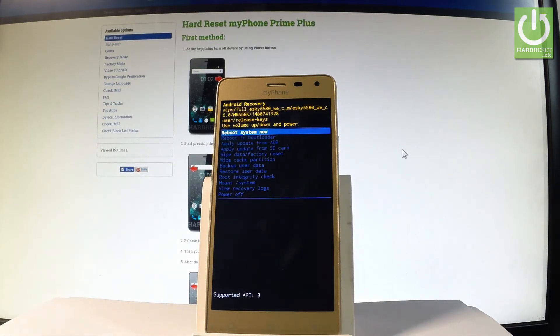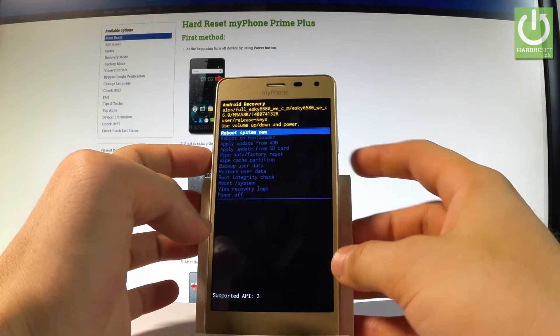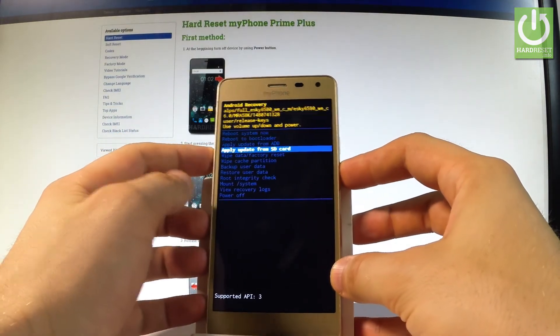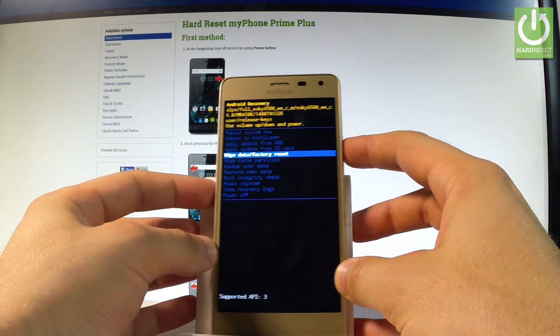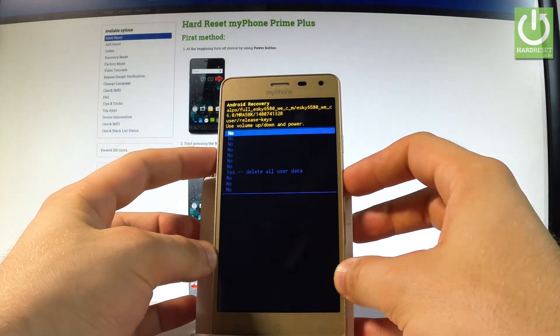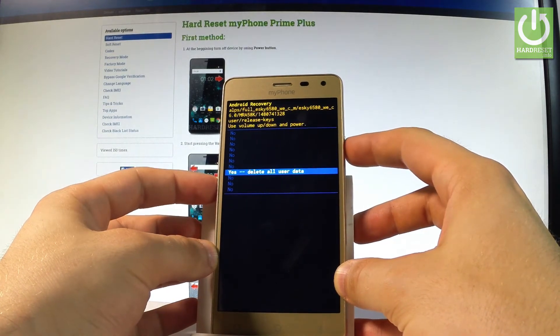Excellent. As soon as Android recovery mode pops up on the screen, you may navigate here by using both volume keys. Scroll down to wipe data factory reset, then press the power key to confirm it. Afterwards, scroll down to highlight yes, delete all user data, and press the power button to choose it.